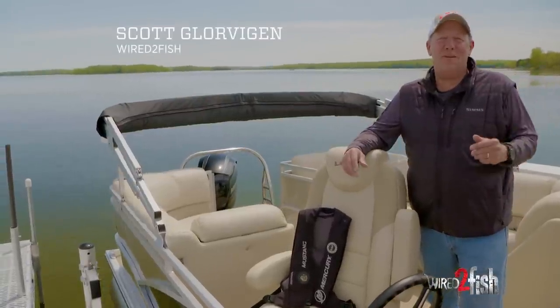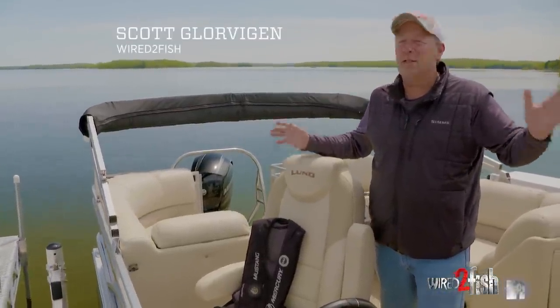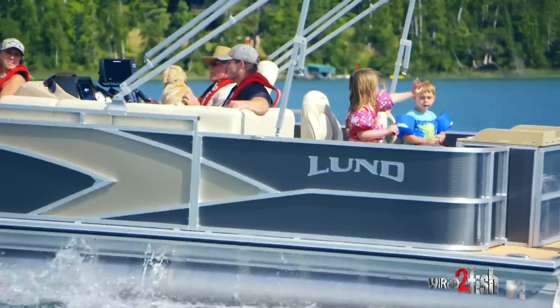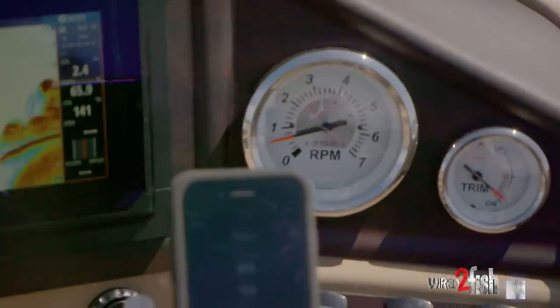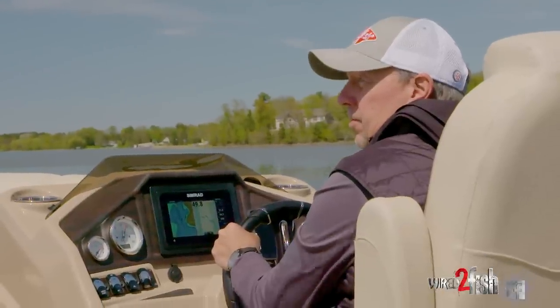Hi folks, Scott Glover here with Wired2Fish and I want to share with you a little bit about the pontoon market. It's one of the fastest growing segments in the boating industry. They're great to go out on the water, relax and enjoy and take the family. One of the things about pontoons is your motor's in the back, you have your gauges up here at the helm and you may not have access to all the information that you want.